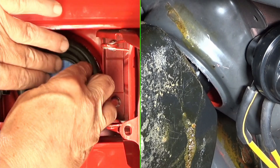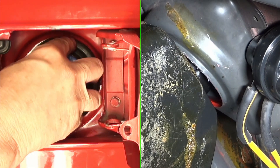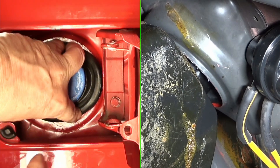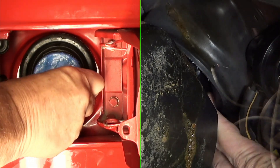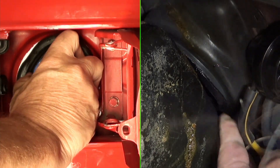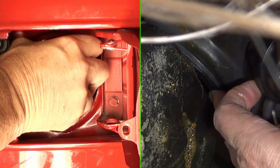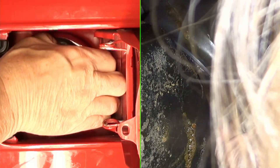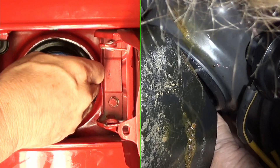Now we'll just put it on. The key is to try to find an edge and get it in there to begin with — it'll be tedious. Once you can get something to catch, like I'm starting to catch now, then it's just a matter of pushing it in from the other side and letting it crawl up — just like that. I can see it's crawling and I can feel it. This side's just about done.